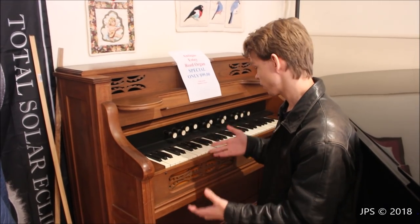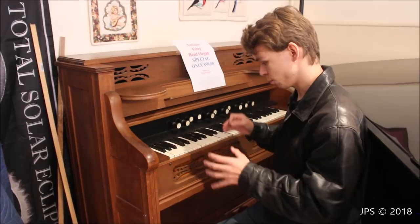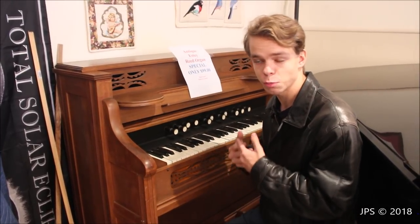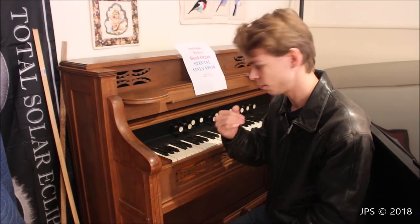Today I am here with a cute little organ. It's made by the brand of Estee. Now there's a few little catches to this instrument. I have a really cool store, and if you're curious as to where I found this instrument, I'll put the information for the store in the description of this video.